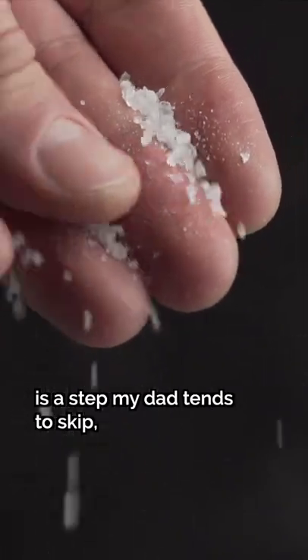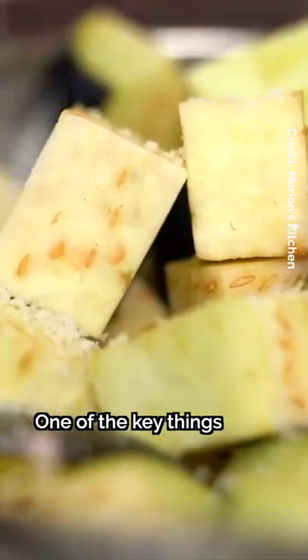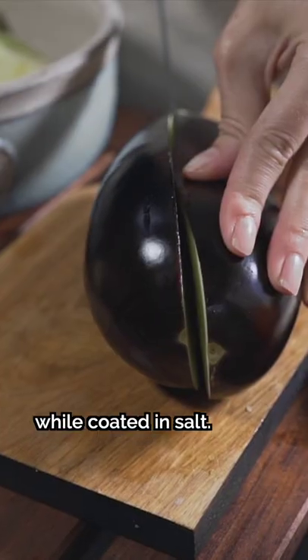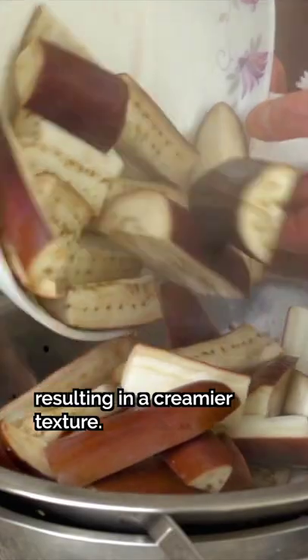Although salting eggplants is a step my dad tends to skip, there are people who still carry out this technique. One of the key things is that excess moisture gets drawn out when you give sliced eggplant some time to sit while coated in salt. Not only that, the salt adds extra flavor and helps break down some of the fibers, resulting in a creamier texture.